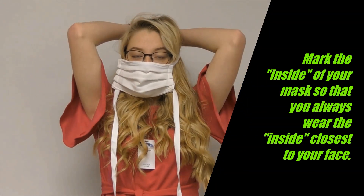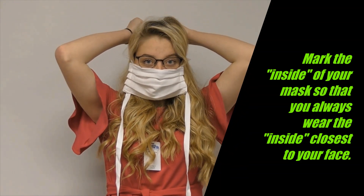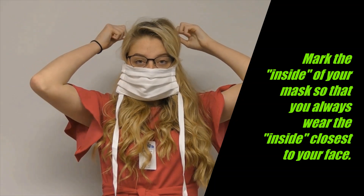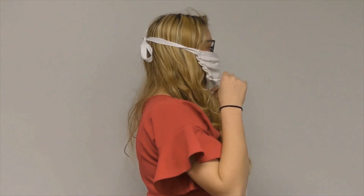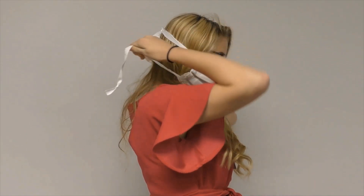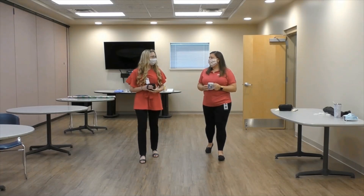After washing your hands, if your mask has ties, place the mask over your nose, mouth, and chin. Place the ties over the crown of your head and secure with a bow. Secure the bottom ties at the nape of your neck. Adjust the mask so it fits snugly and make sure you can breathe.